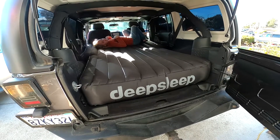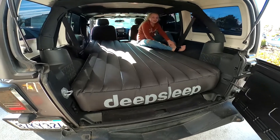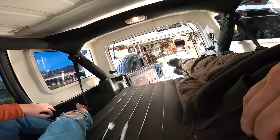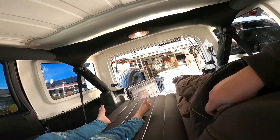Here it is — the Deep Sleep all inflated. What do you think? I like it. Let's see if I can fit in here. I'm about 6'2" — I think this will work.